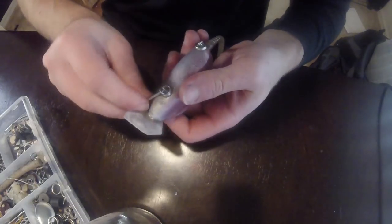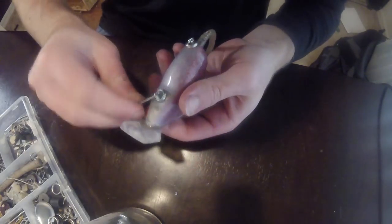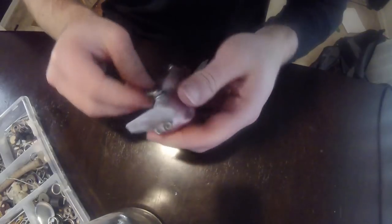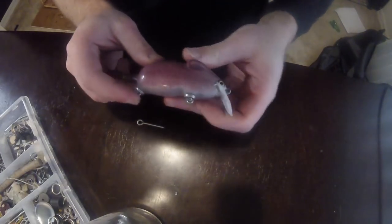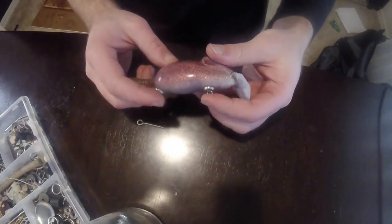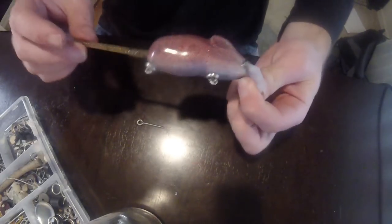Pay close attention when using cup washers to how tight you're actually tightening the screw eyes. Check those cup washers every turn or every half turn to make sure they're not tightening up too much, because that's when they'll start digging into your epoxy and paint coat — and that's never good for your lure. Anyway, that's done and now we need some hooks, then it's ready for testing.